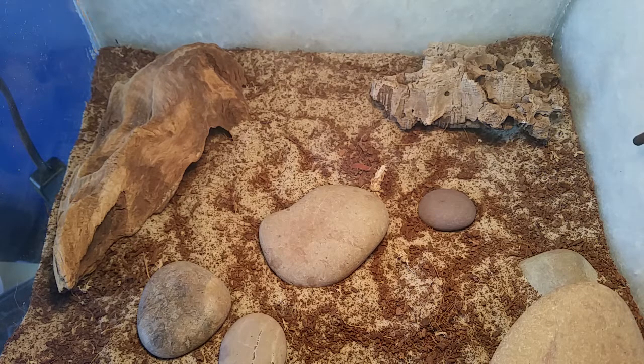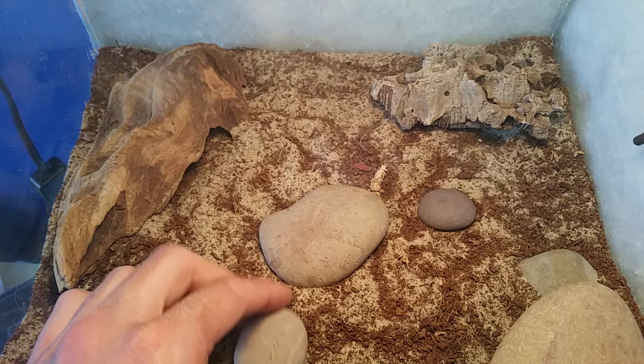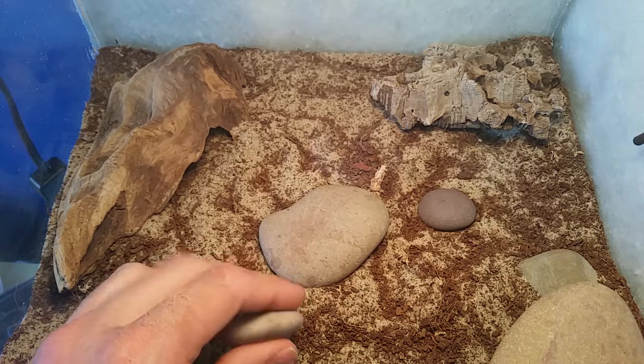It's important to have a deep substrate so your scorpion can actually burrow down and get out of the way of the actual heat, because otherwise it could actually cook your scorpion and kill it.